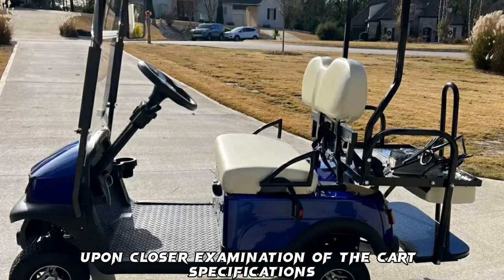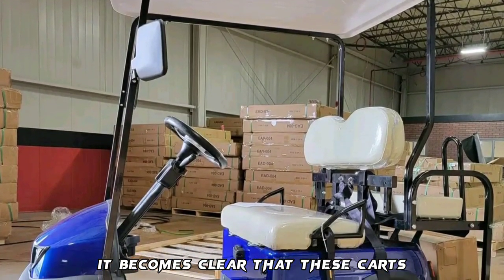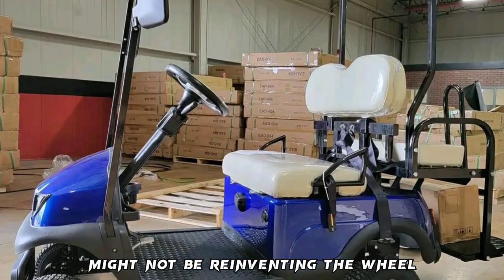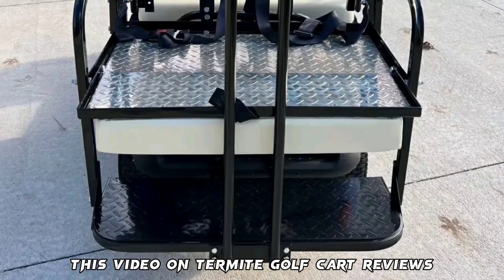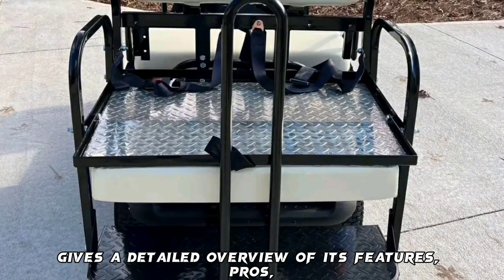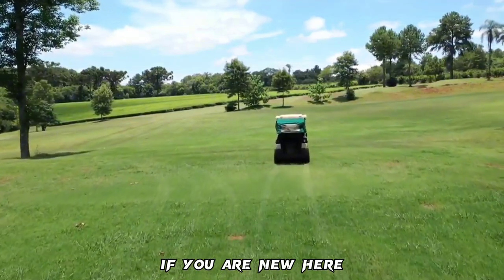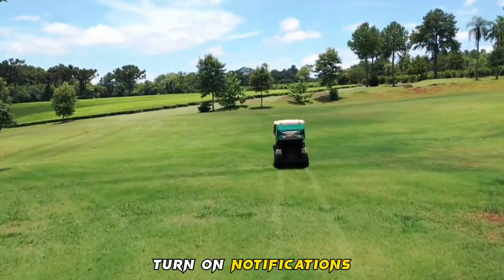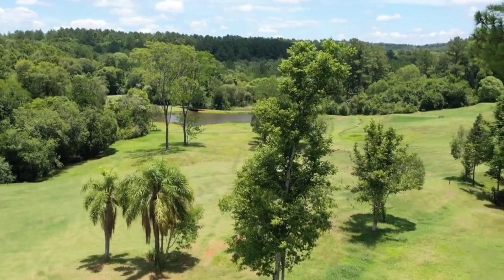Upon closer examination of the cart's specifications, it becomes clear that these carts might not be reinventing the wheel, but they have a charm of their own. This video on Termite Golf Cart Reviews gives a detailed overview of its features, pros, cons, and more. Before we proceed, if you are new here, please subscribe and turn on notifications so you don't miss new videos and updates.